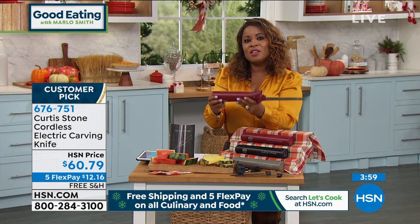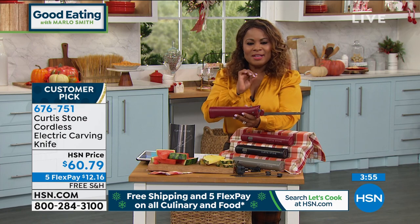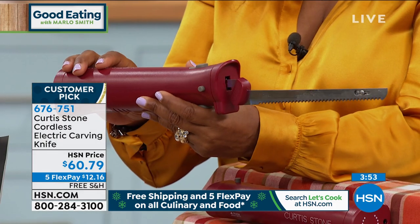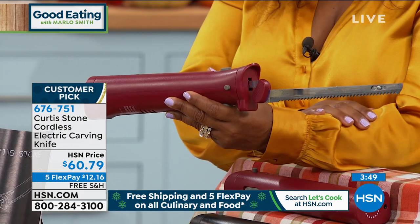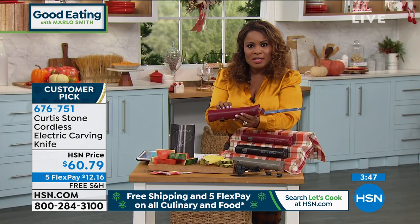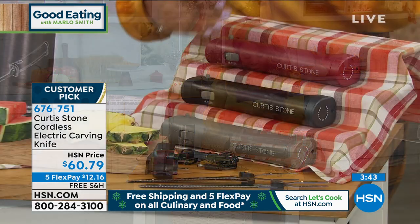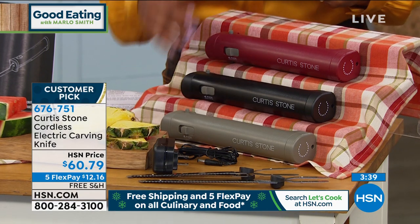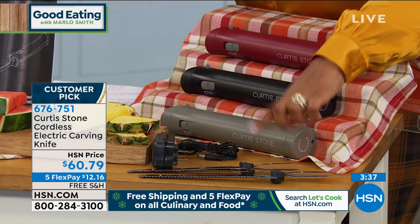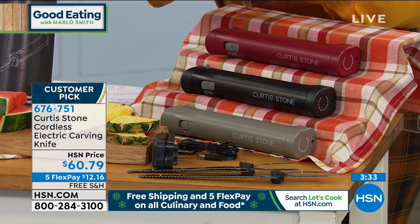But you have seen the chef use this amazing electric knife, and it is so important to be able to get this at home — to be able to carve that turkey or carve your breads. We're gonna offer you a chance to own the cordless electric knife. You can see it's $60.79. We're offering it in three great colors: red, black, and gray. You'll get two different blades — one for your bread, one for your proteins. And it's $12.16 in free shipping.